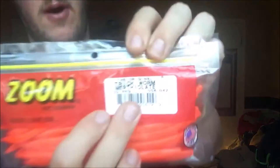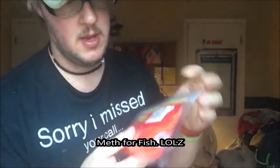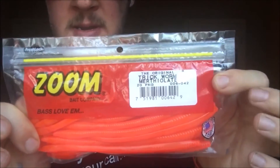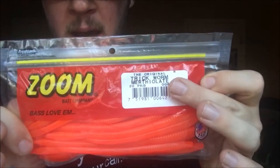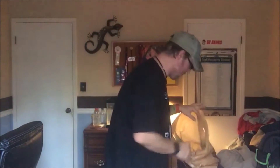Next up, we have the Trick Worm. I don't even know how you would pronounce this, you guys. Now that you want to focus — I don't know how you would pronounce that. But a little joke for this: if I catch fish on this, the fish are going to be smoking a little, a little matte. So they might get high, just because of that bait right there.